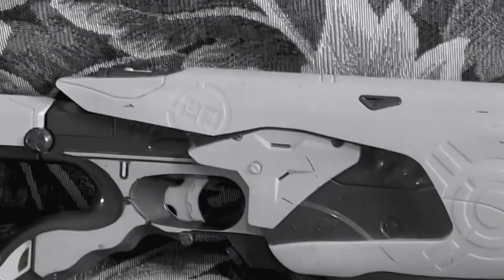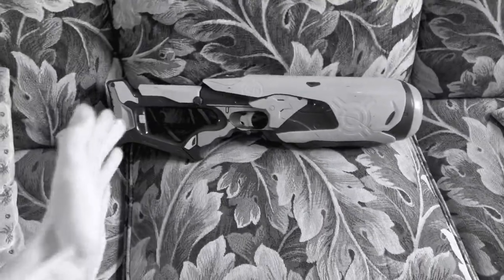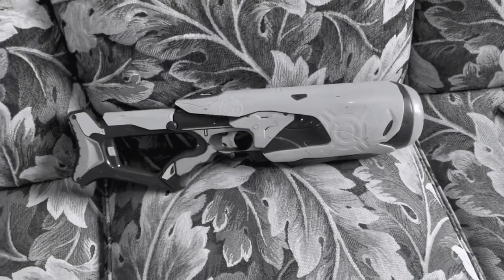This blaster kept nuking itself during the testing procedure. So I would have to stop, fix it, and then start over again. Not twice, not four times — five times. Five times I had to fix this stupid blaster.